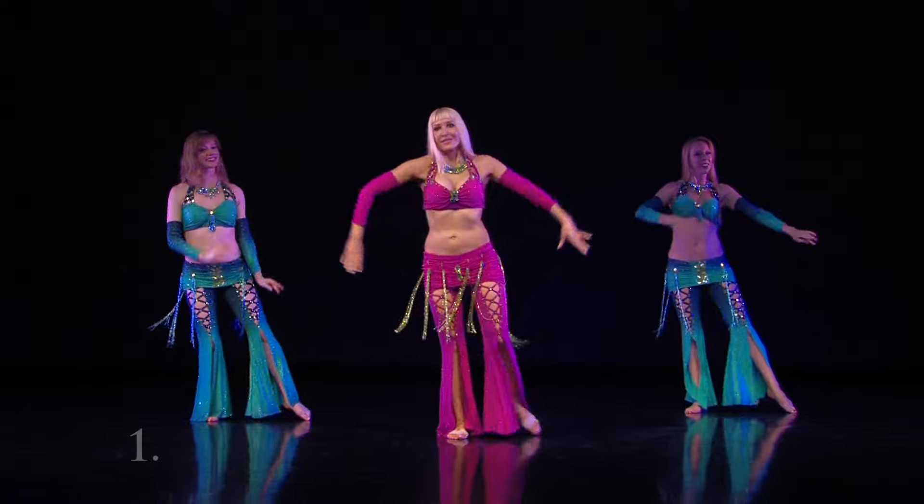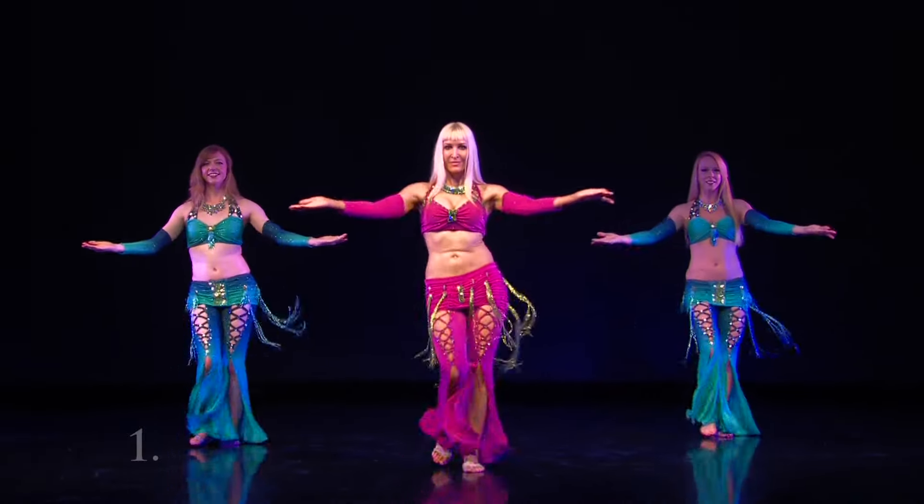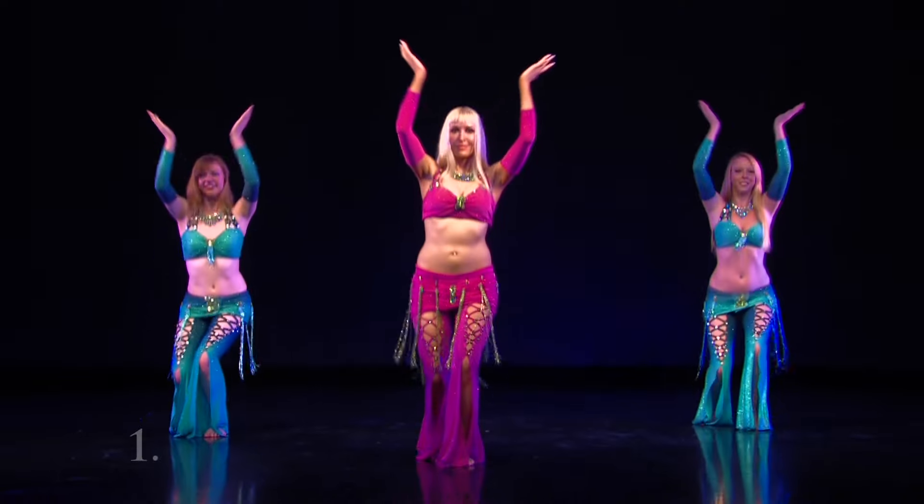We'll go back to push steps with an offering gesture. Start right. Four steps forward, left knee down, pray your hands down, up, goddess arm.